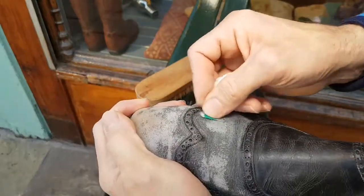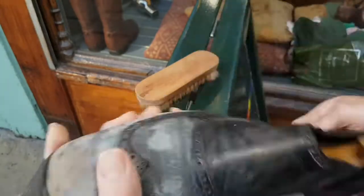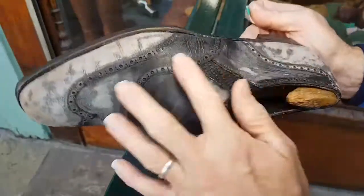Get them re-dyed, get them polished to a mirror finish, and start wearing them. Because even to get to this grotty-looking stage, this shoe has had tens of hours of restoration.